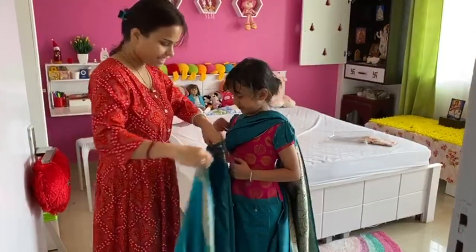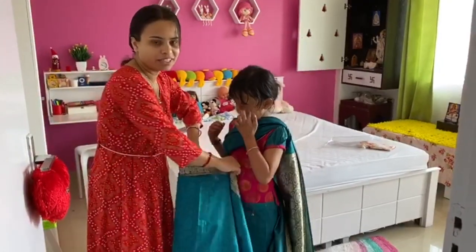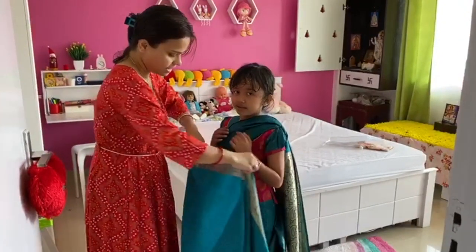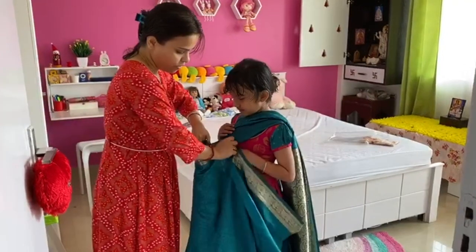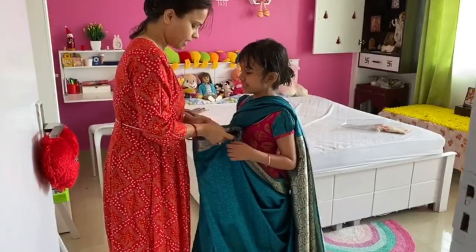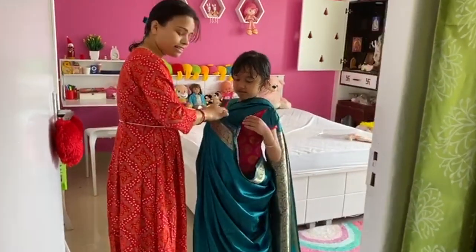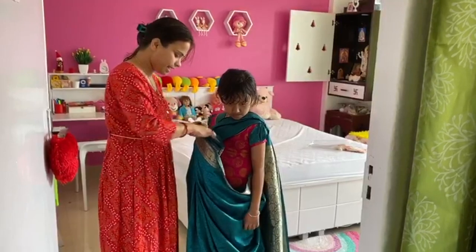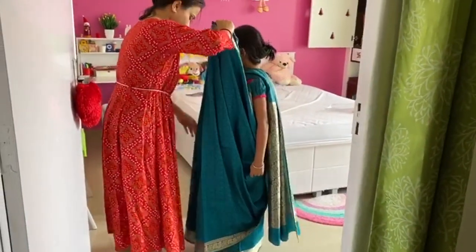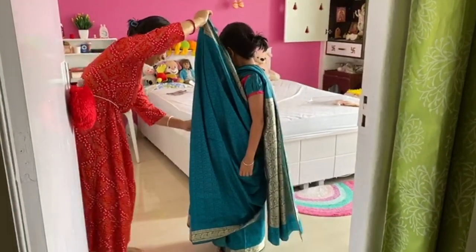Kreti is getting ready for Pooja. Are you ready? Yes! I have put a yellow color outfit on her, and it is looking good because everything is matching — match, match, match!